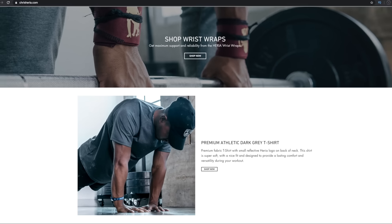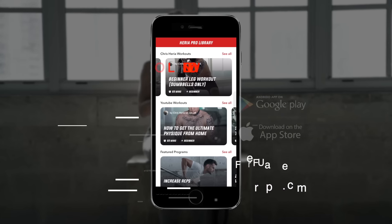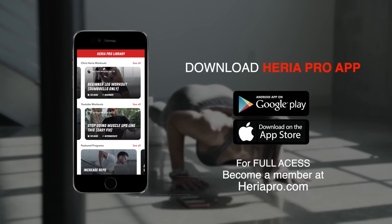That's soundcloud.com/chrisheria — I'm gonna be posting all my latest tracks there. And lastly, before I go, we have some brand new items in the Heria shop, like the Heria massage gun. For everyone out there training hard, you need to take your recovery to the next level, so do that with a Heria massage gun. They're sleek, they're silent, and they're powerful — rejuvenating and recovering your body to get you back to training hard each day. Pick one up at chrisheria.com. And with that said, I'll see you guys next Thursday, 2 p.m. USA Eastern time. Mad love. Peace out.